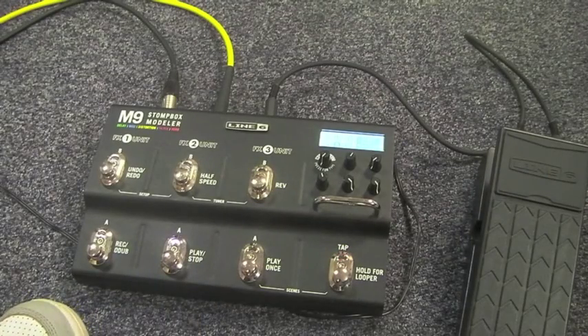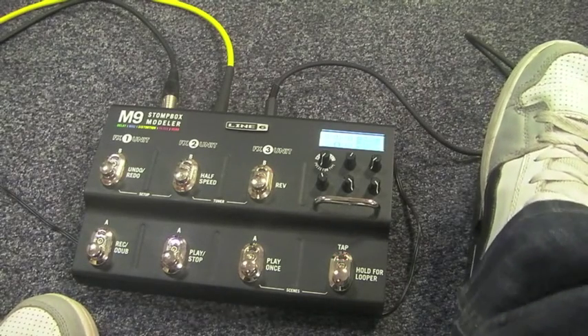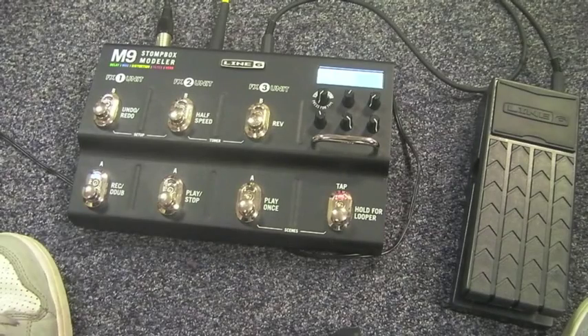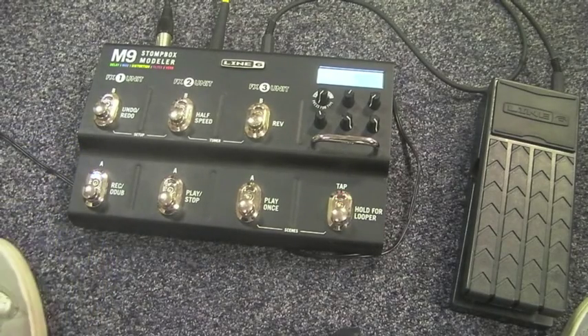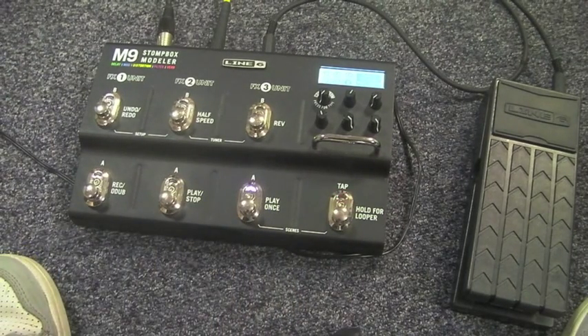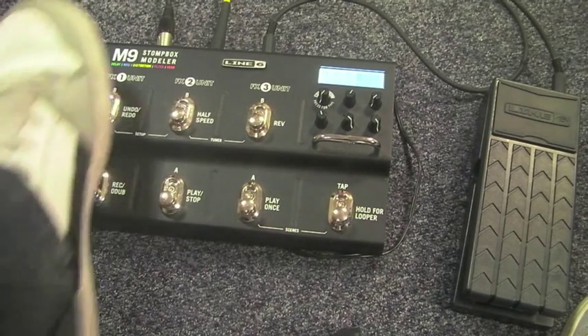In latch scene mode you have six different scenes, each of which can have up to three effects, and they can all be completely different. So I can go from one scene to another in the click of a button.